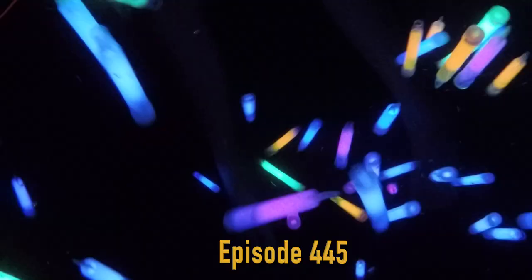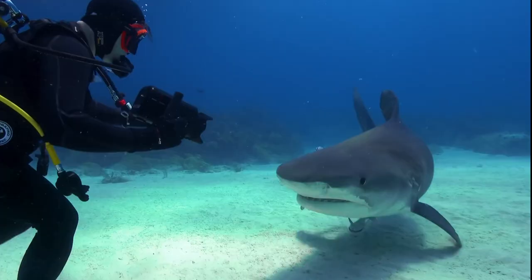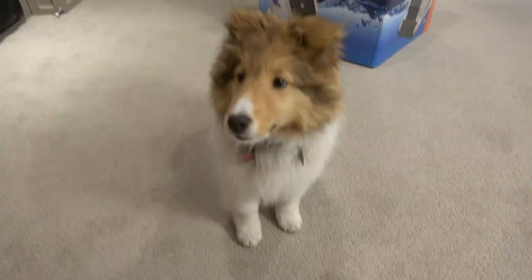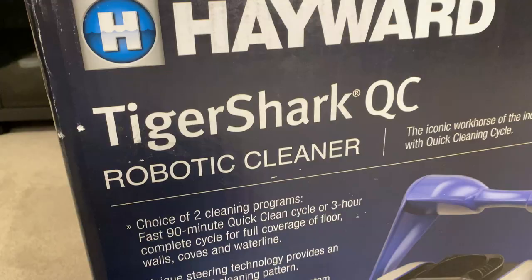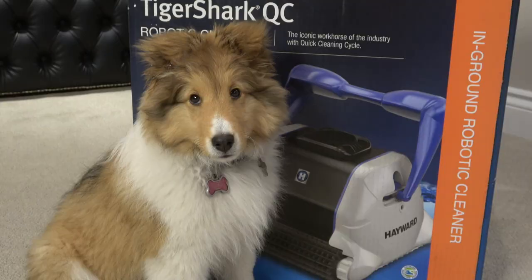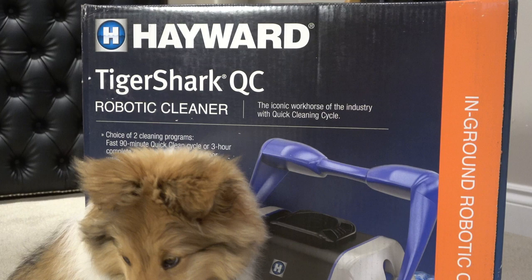Hey guys, welcome to Berk Bunch Moments. Today we are unboxing our newest toy — we are opening our Hayward Tiger Shark. This is Biscuit. She is 12 weeks old and apparently very annoying. She is on the Cricket Chronicles with Cricket, so make sure you check that out. If you have not yet, please subscribe.